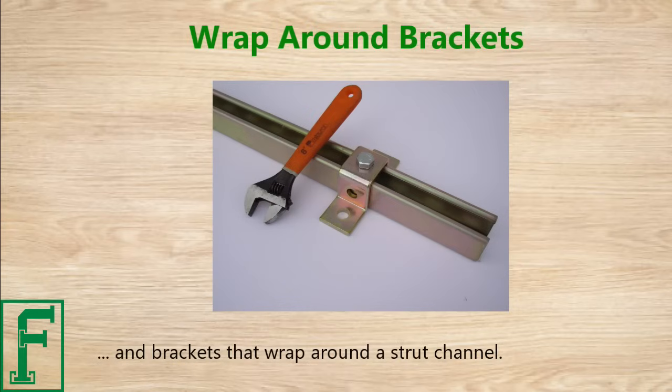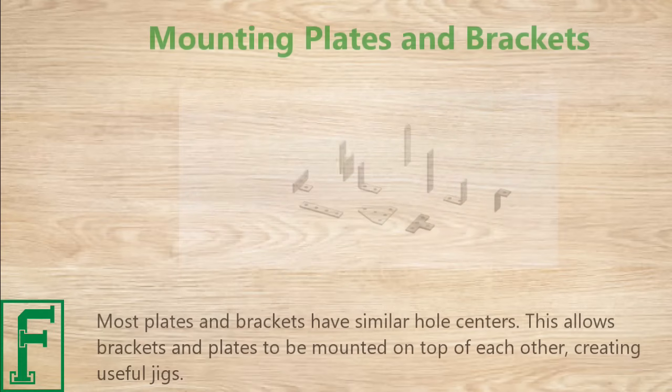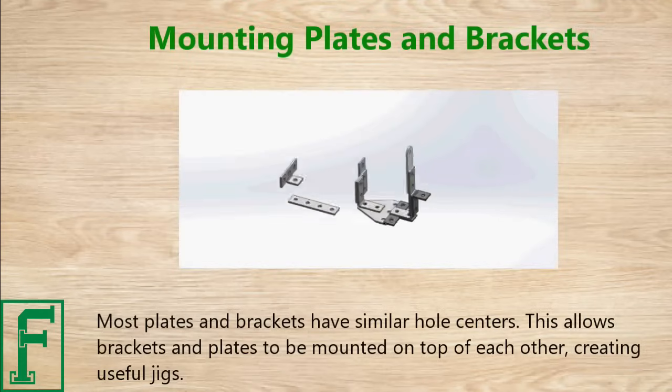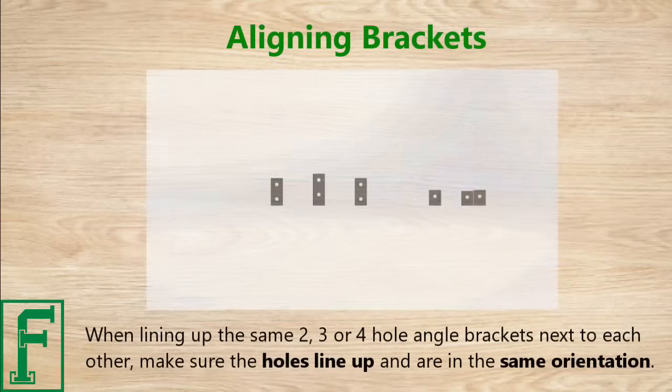There are also brackets that wrap around a strut channel. The half-inch bolt is a popular mounting size for these various plates and brackets. Most plates and brackets have similar hole centers, which allows brackets and plates to be mounted on top of each other, creating useful jigs.